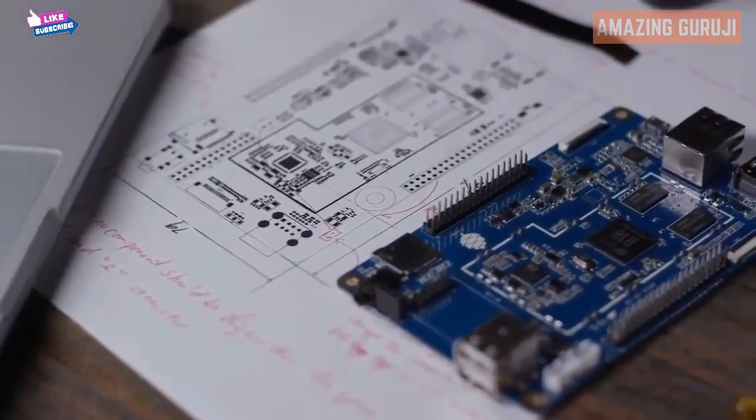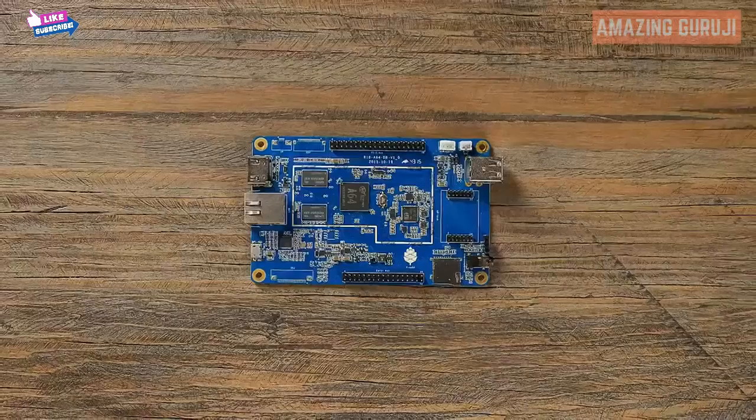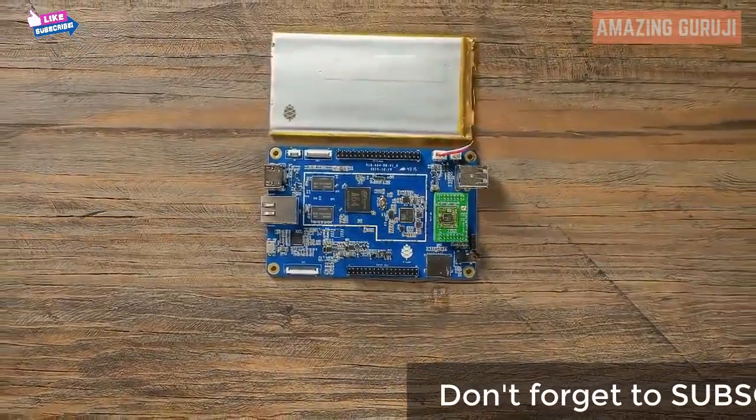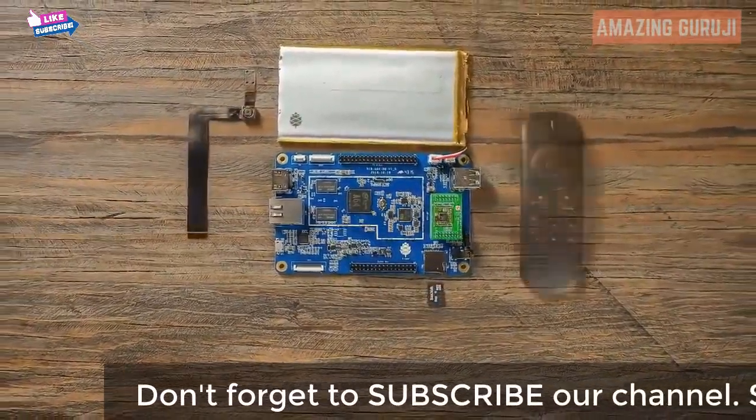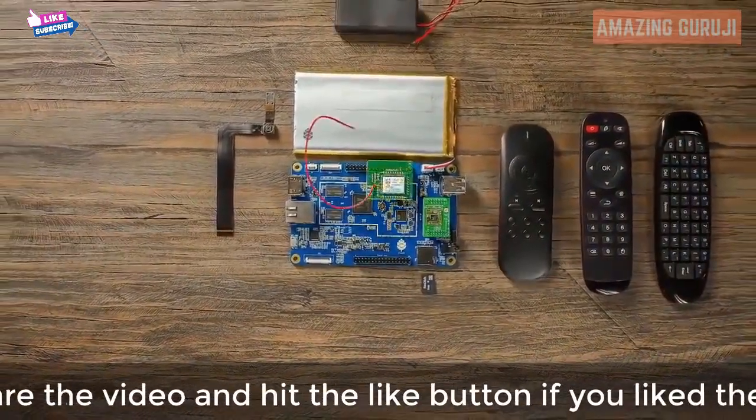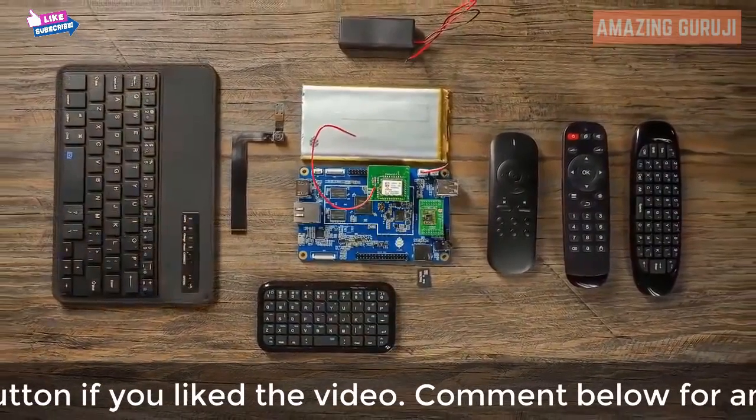Purchase the basic unit to run Linux or Android, or add on components to create your own custom computer. We're constantly developing new modules for the Pine 64 platform, such as a 5 megapixel camera, Bluetooth 4.0 and Wi-Fi card, lithium battery, or even an LCD touch panel, just to name a few.